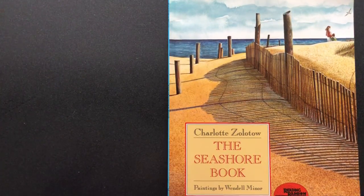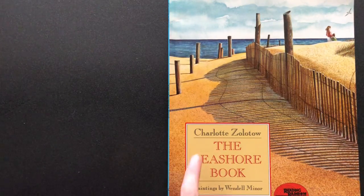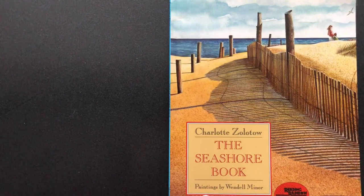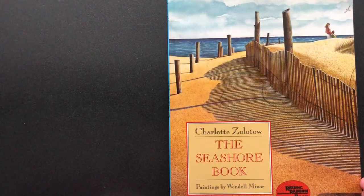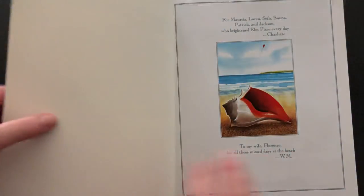Hi everyone, Mrs. Ross again. Today I'm going to share a wonderful story called The Seashore Book, written by Charlotte Zolotow. These were actually paintings and they were painted by Wendell Minor. There are so many beautiful pictures in this book, and then at the end I will have an activity idea for you. So here we go.